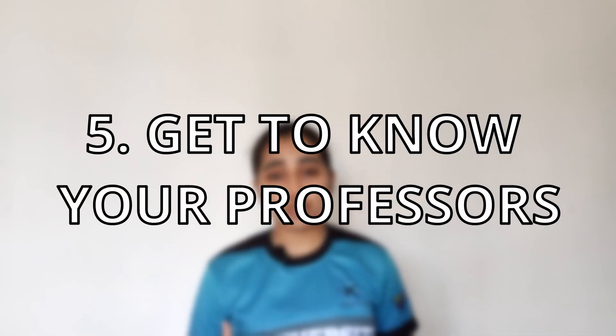Tip number five is to get to know your professors. At the beginning of the semester, go introduce yourself to your professors and let them know that you're a student athlete. Tell them your goals and that you might need extra help since you'll be training and may have to miss some classes. This will make it much easier to reach out whenever you need help, as you'll have already built a good connection with them.